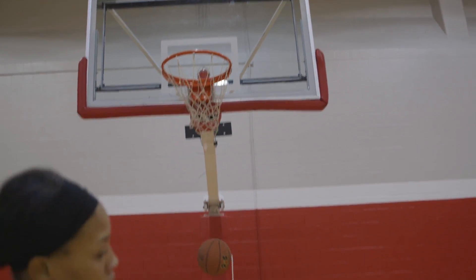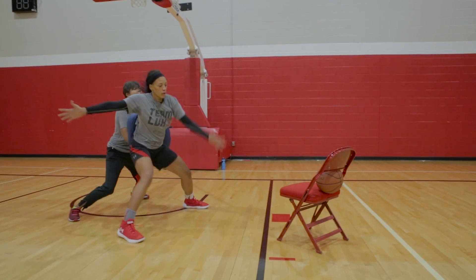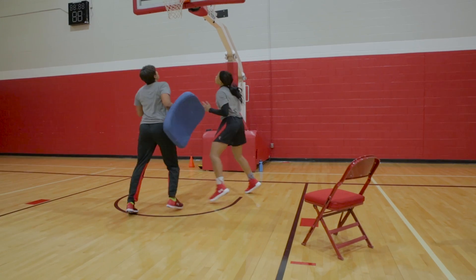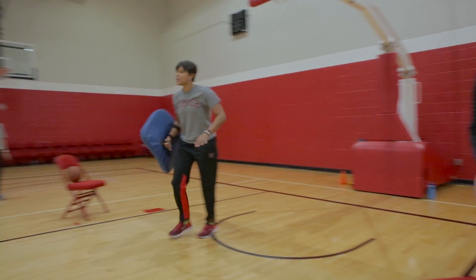Here we go, let's go — we're going for time. Blow it up, blow it up. Good job. Finish through the pad. Power move, power move, Ay — use your legs, use your legs.